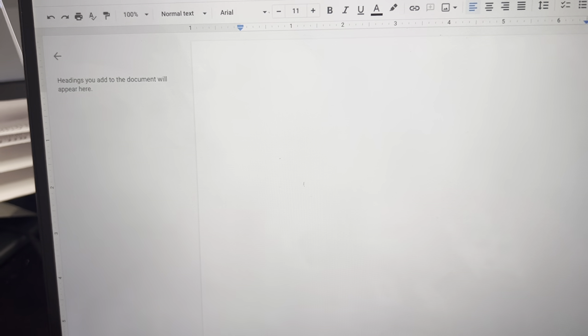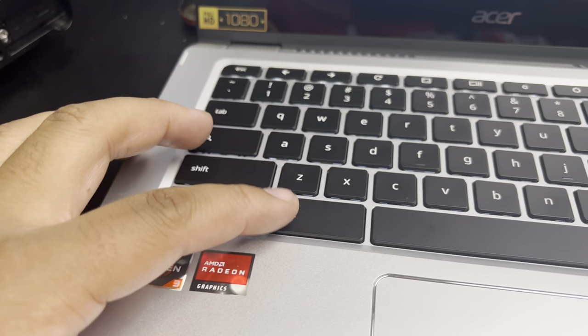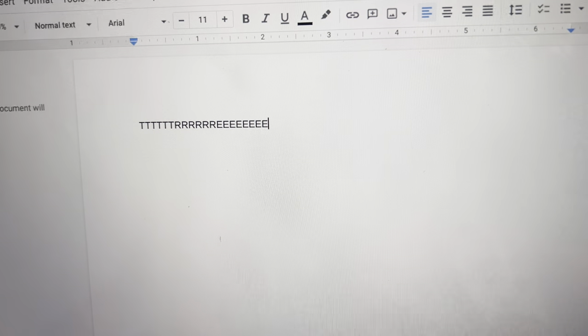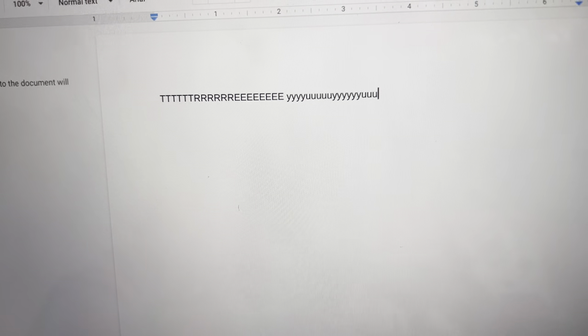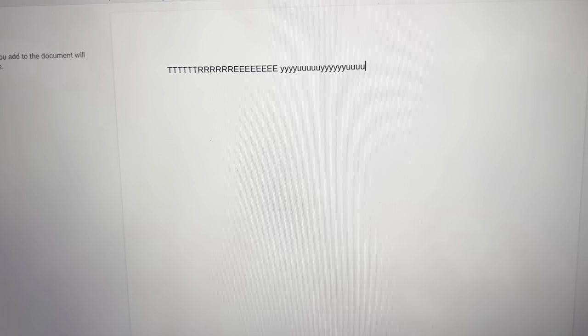So if we do the button again, we should have capital letters, which we do. And those are our capital letters. If we want to turn it off, we're going to come back, press Alt, hit the search button, and now we should have regular letters. And that's how you turn caps lock on and off on a Chromebook.